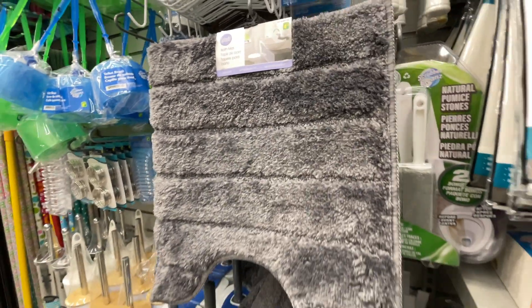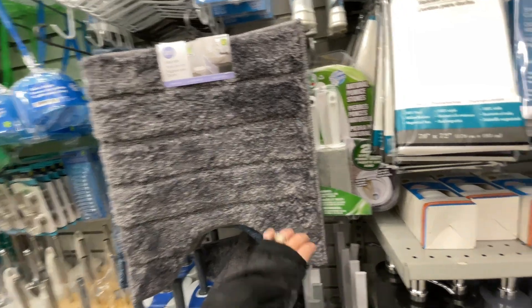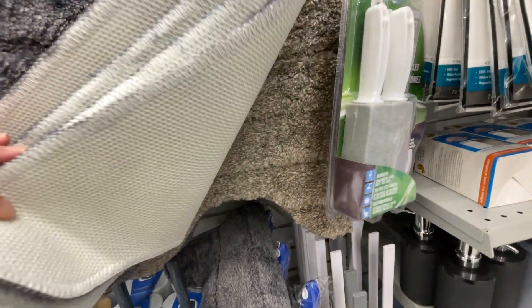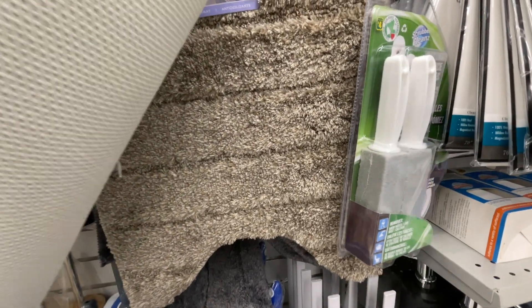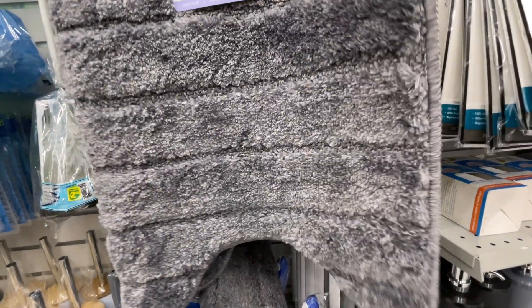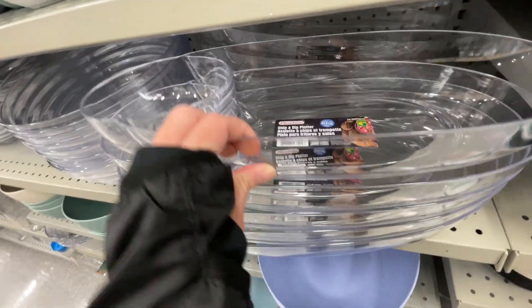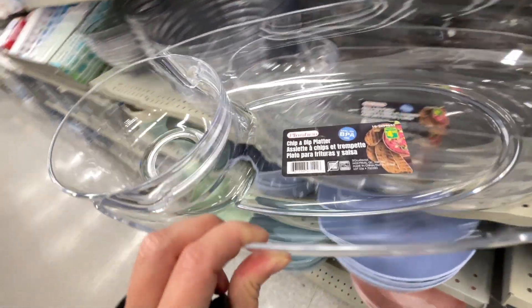It's just for around your toilet to keep your feet warm. They had it in two colors: the gray and the beige.